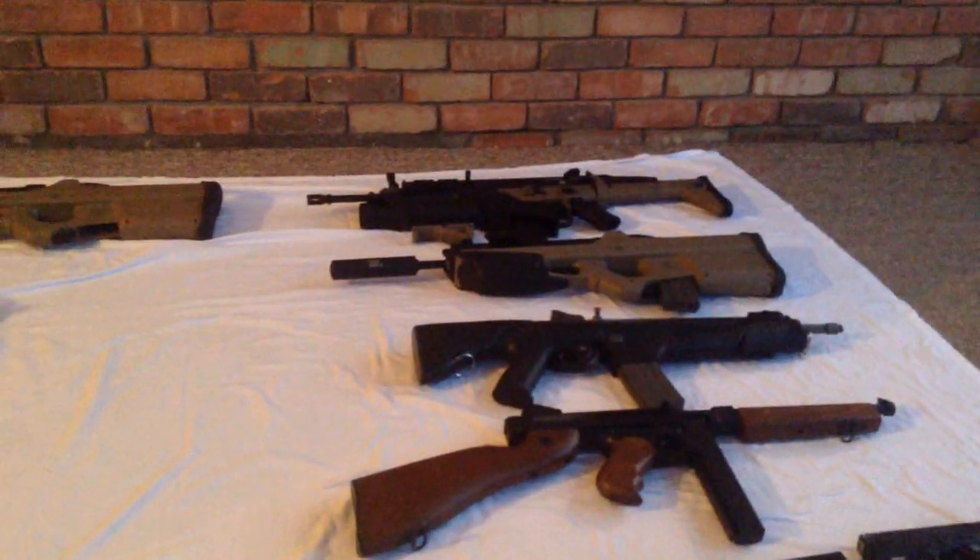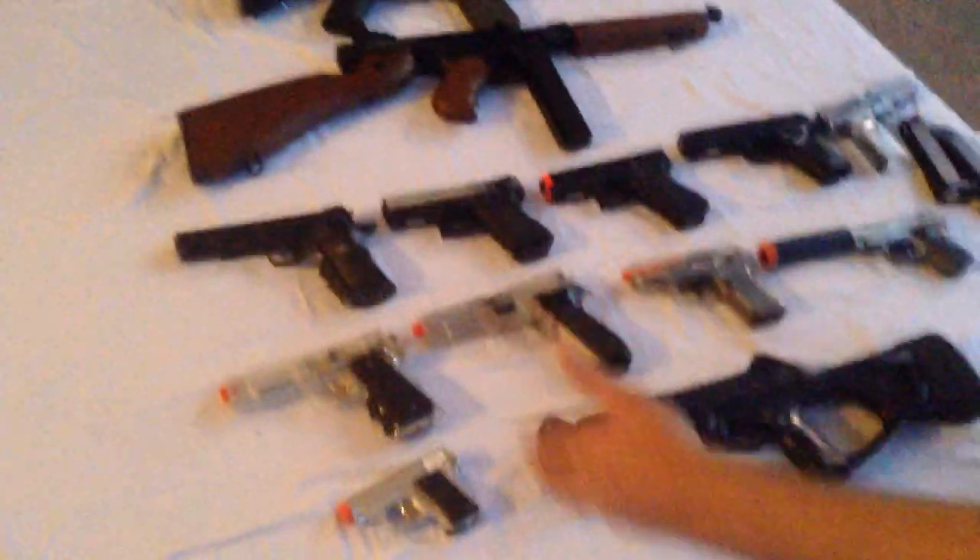So that was my arsenal. Each of these guns should have a video, except for some of the cheap springers. When I get a grenade for the grenade launcher we're going to see some footage of that, and then you can click on any of the annotations to view the rest of the gun videos.